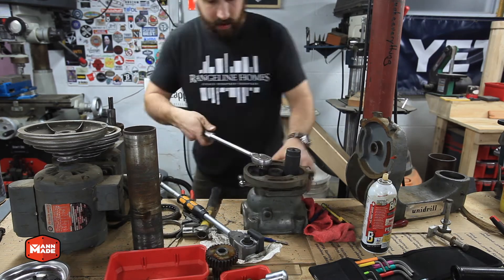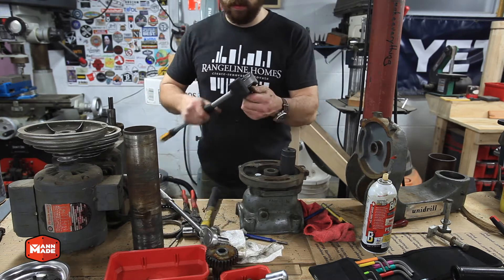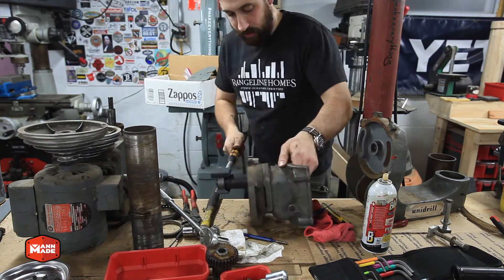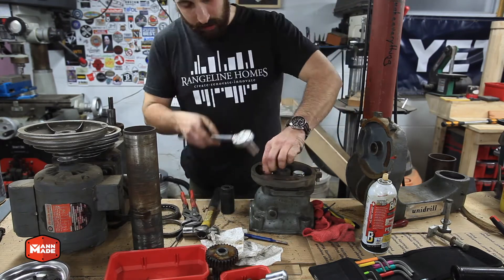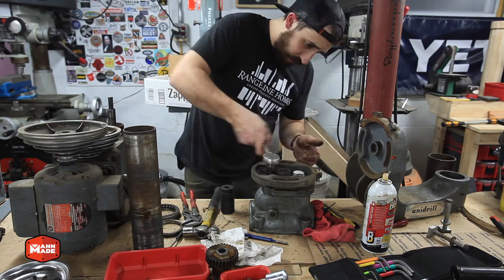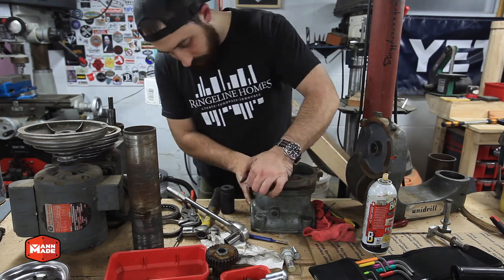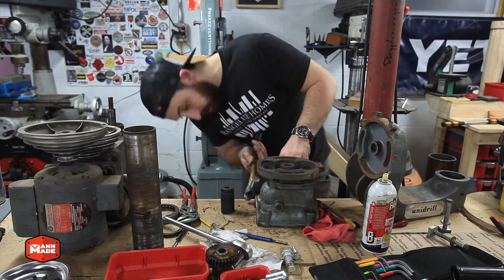Here I'm taking out the two large bolts that hold the two pieces together. The piece with the flat face is what rotates against the Unidrill arm itself, and the back portion is the part of the gear case that goes on the column. Taking these two bolts out allowed me to separate those two pieces — they're still indexed and held together with a couple of tension pins, but with the bolts out I'm able to tap it with a hammer and get them separated.